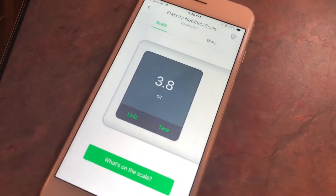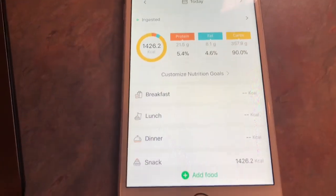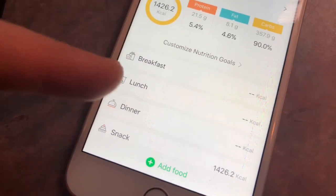Some other things you can do on the app: I can go over to the diary section and you can track all of your food like you would on any other fitness tracker. You have your breakfast, lunch, dinner, and snacks. I am really impressed with this scale so far. I just want you all to know that I would never be dishonest about a review on my channel. Trust me when I say I really am loving it. If any of you guys are interested, there will be a link to it in my description box.